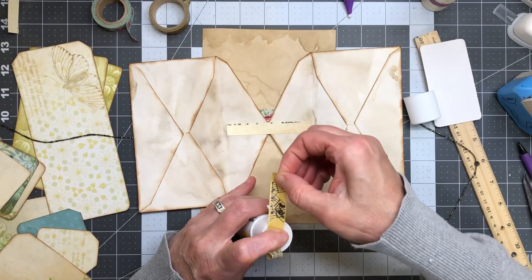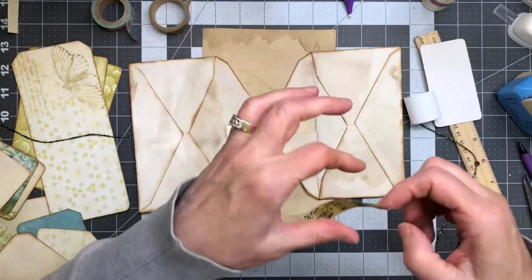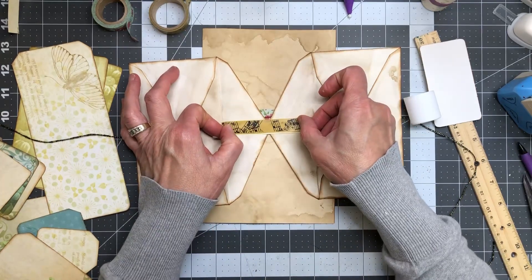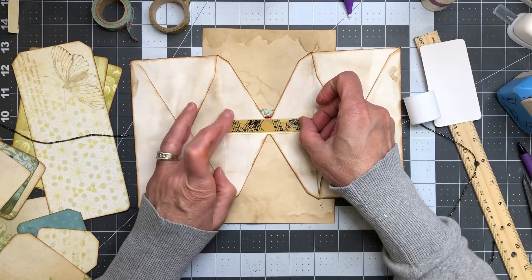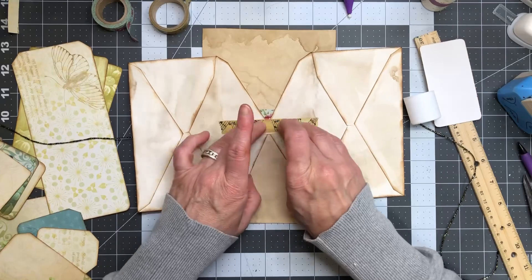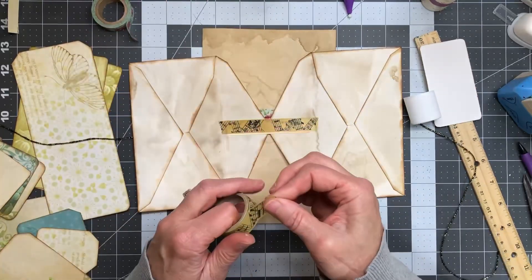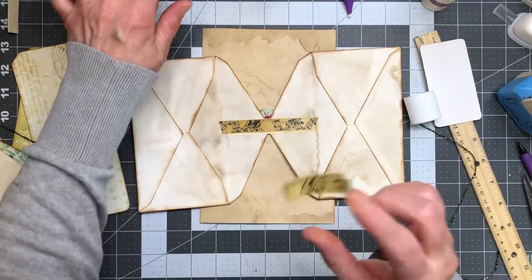I don't even have a glue book near me right now — I do have one, I just don't have it near me. There we go. It's gonna show there, but that's okay — I think I can live with that.